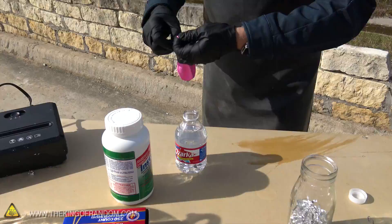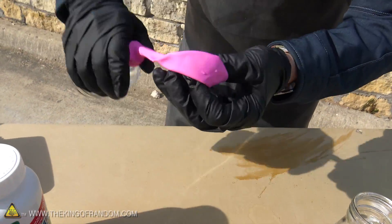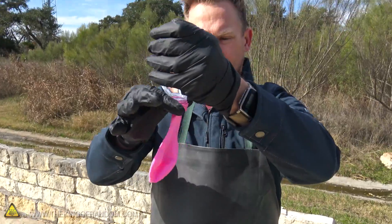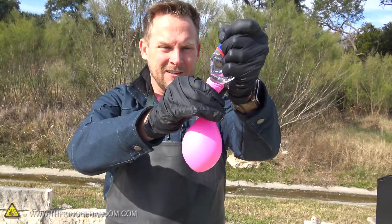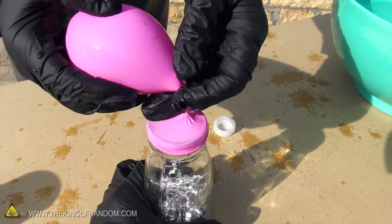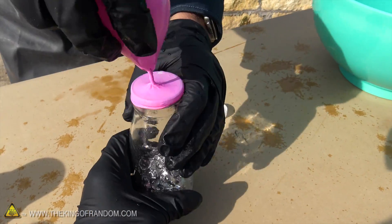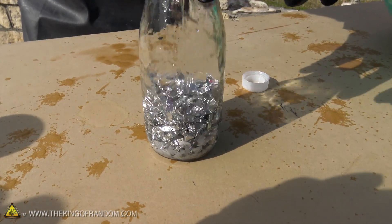Let's start off by putting a little bit of water in the balloon, just stretch the mouth of the balloon over the water bottle, turn it upside down, and put a reasonable amount in there. Then we're gonna fit that over the top of the jar. Once it's secured, you can undo the balloon and it's gonna let the water in. Boom — there goes the water. Now watch what happens.